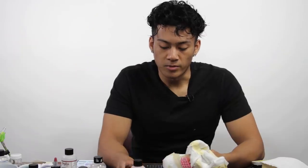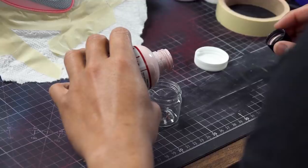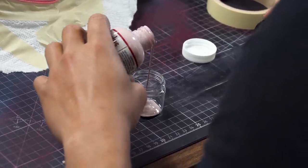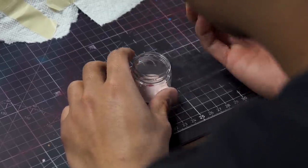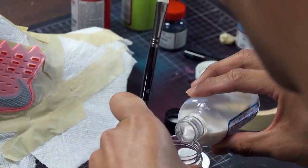Right now we're going to be doing a mixture of shell pink and red so we can really get the color of Gary's shell. We'll also be mixing in our thinner.